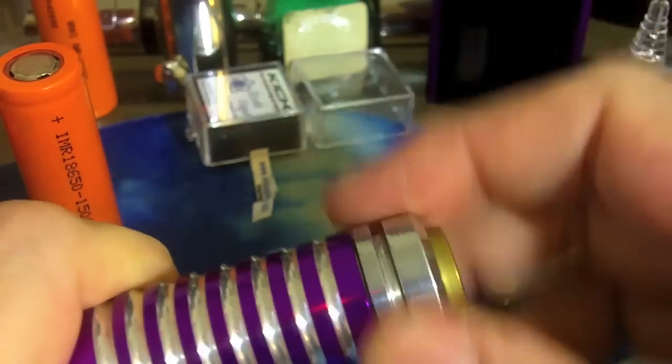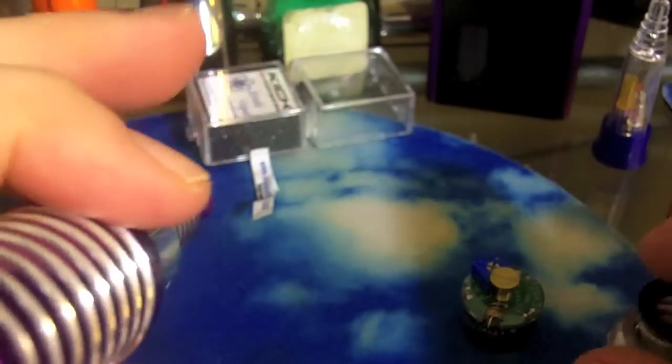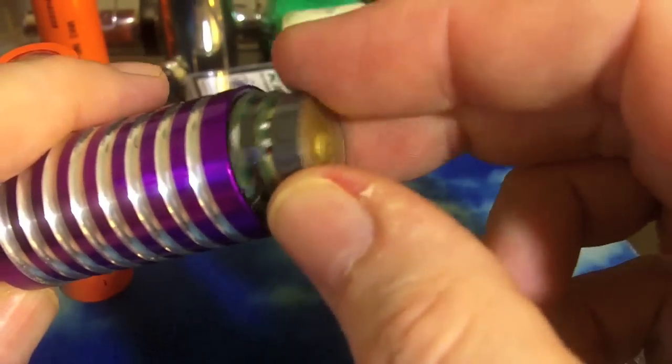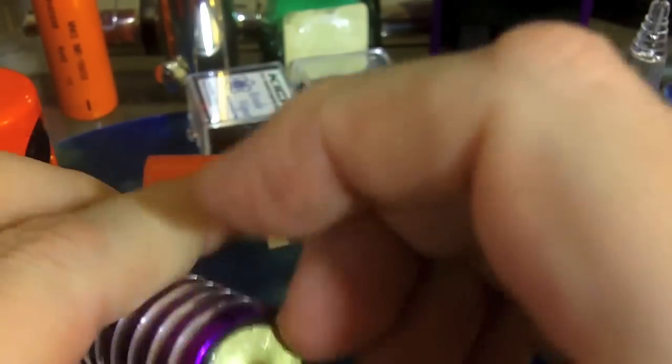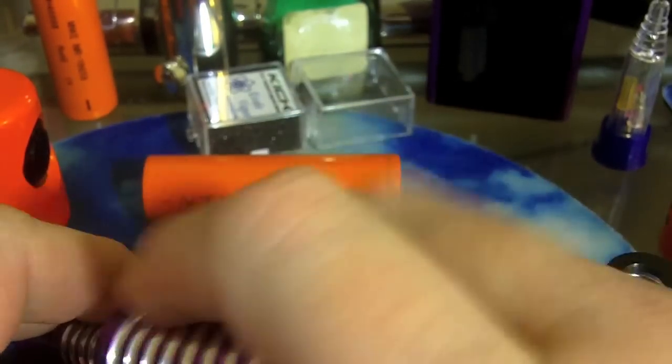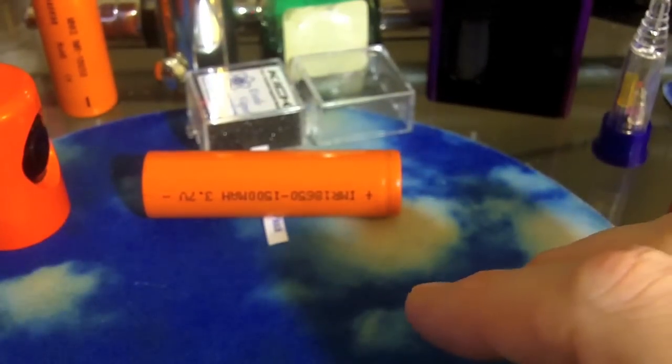The Empire — it does work in an Empire. However, Empires take the batteries in positive end first, so you have to put the Kick in first and sometimes it's hard to get it over that little edge of the two pieces of the body that slide over each other. I have to screw the body sleeve all the way up so I can get the Kick past that little ledge, and then you put the battery in. If you're just going to set it and not ever change the setting, you'll be fine with it in the Empire. However, the hard part is whacking it and getting it out of the Empire since you put it in backwards.